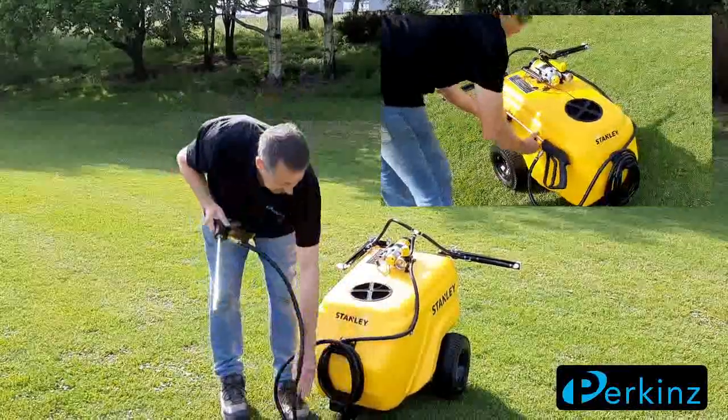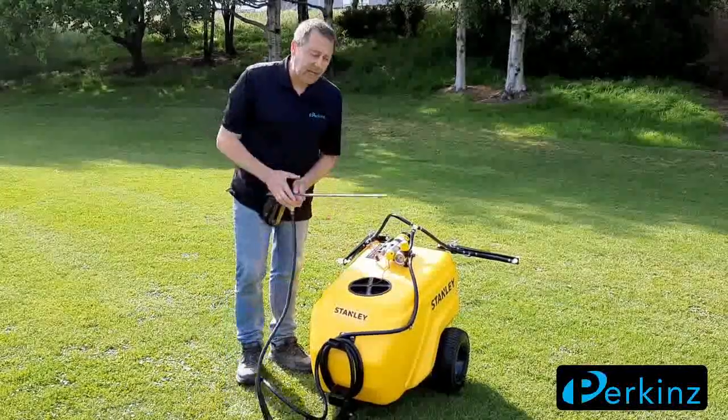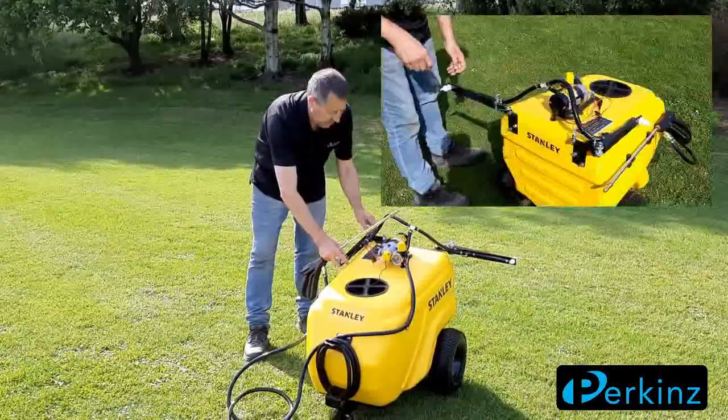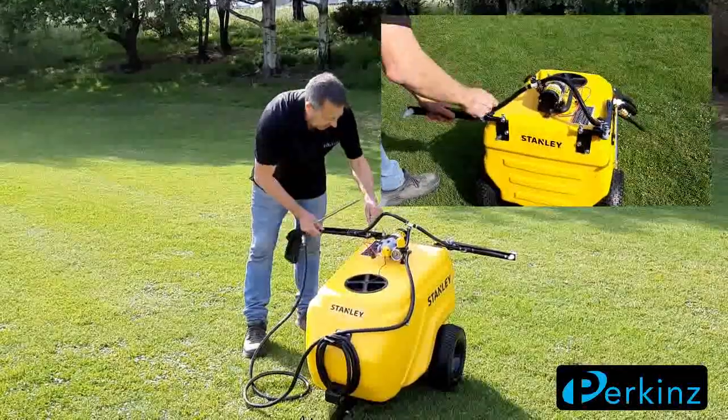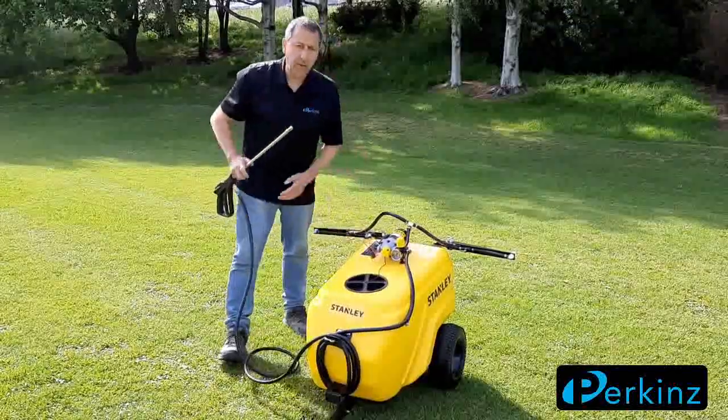You can use it as a spot sprayer — there's a hose on there. You can also use it as a boom sprayer. It's got a berm out the back so you can adjust these out. And these are breakaway, so if you hit something they'll break away.